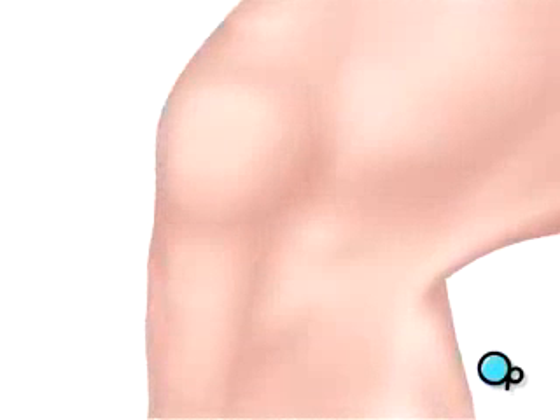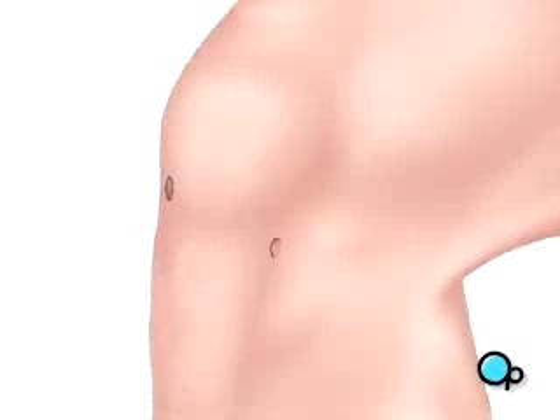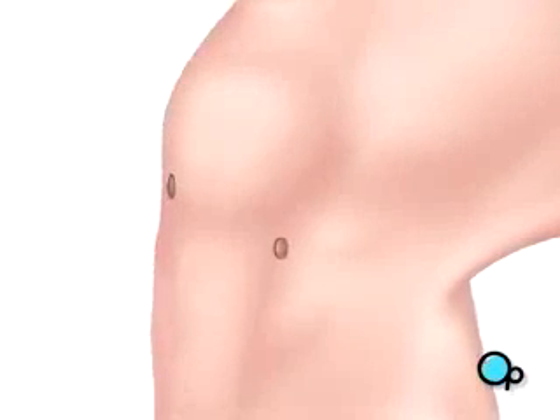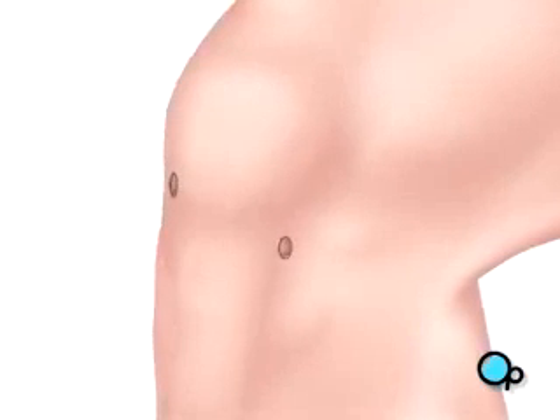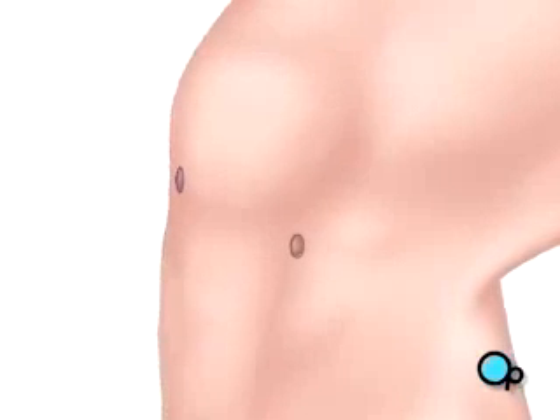To perform arthroscopic surgery, your doctor will make a few small buttonhole-sized incisions in the area around the knee. An arthroscope is a very small video camera that your doctor uses to see the inside of your knee and to guide the surgery.